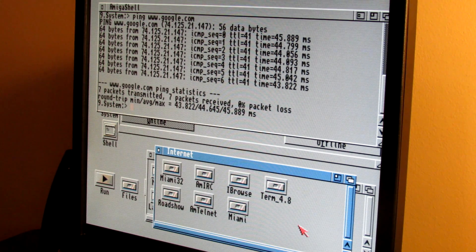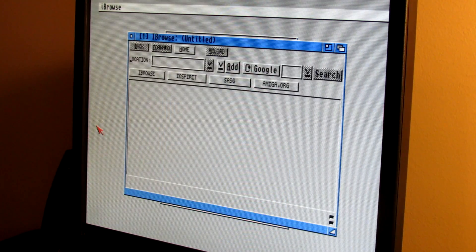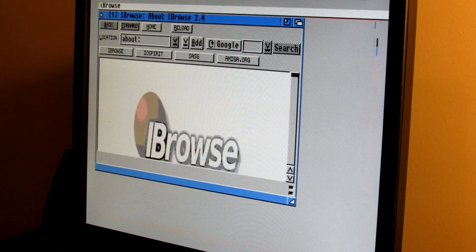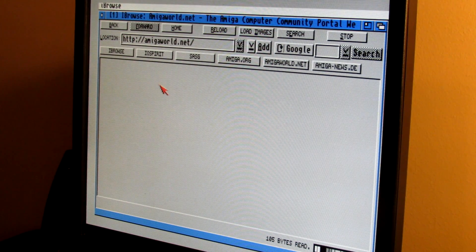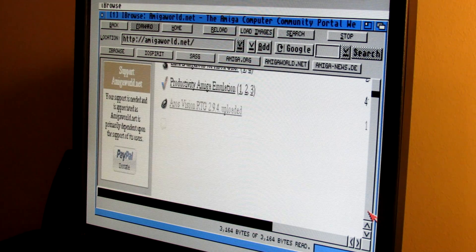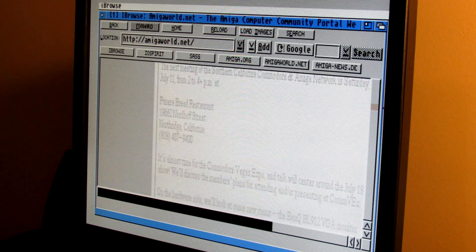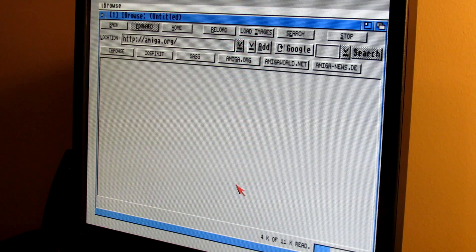Loading Amiga World — it's loading quite quickly. It's hard to compare directly against the Raspberry Pi setup, but the loading times are pretty quick. Let's also check out Amiga.org. We'll also do a download test from AmiNet to see how fast we can download a file.